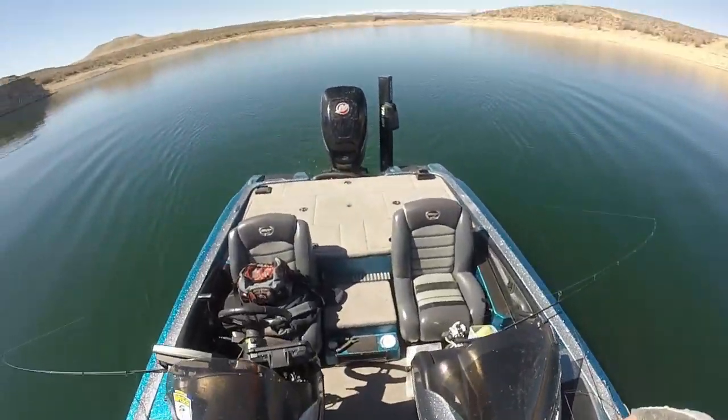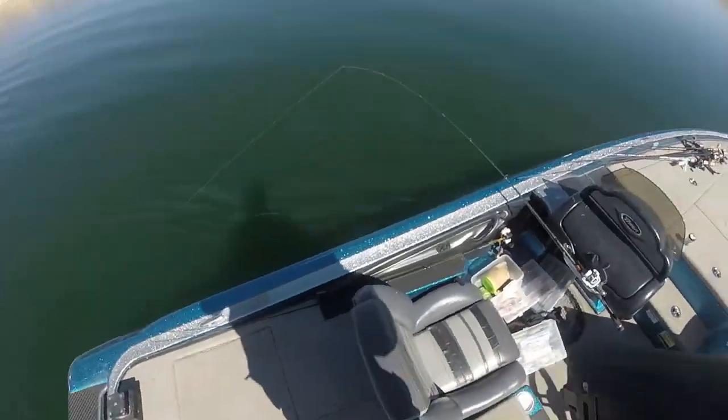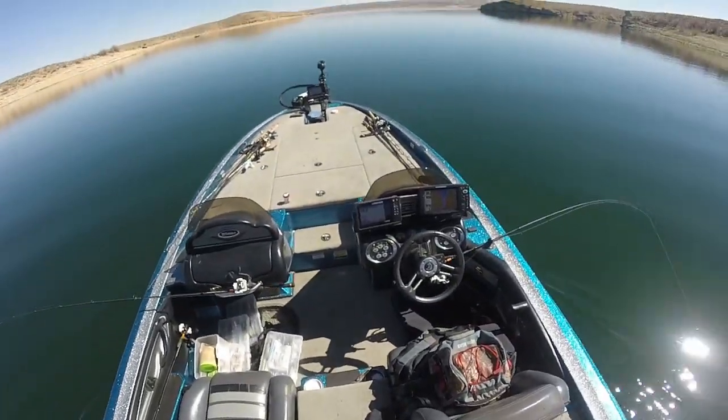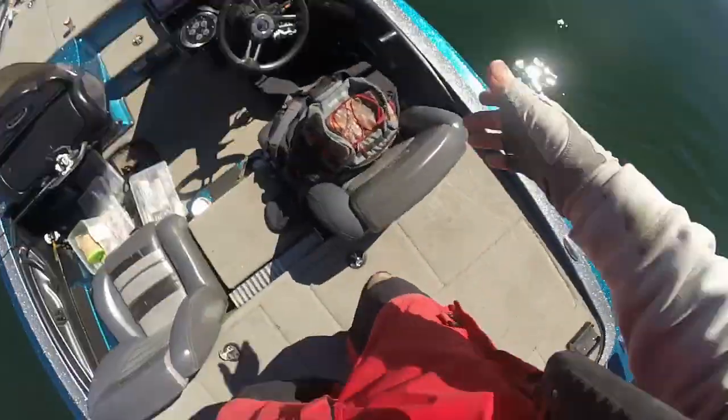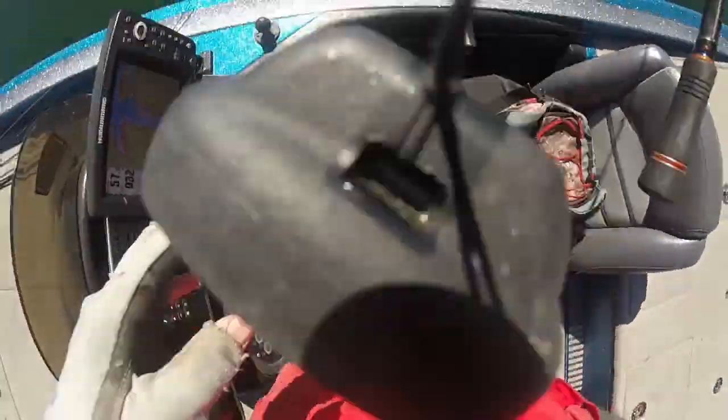Pretty good fish down there. They're a little bit deeper than I wanted to go for them, so I'm trying to make sure. Oh, there it goes — there's a big fish right there. That's a fish.